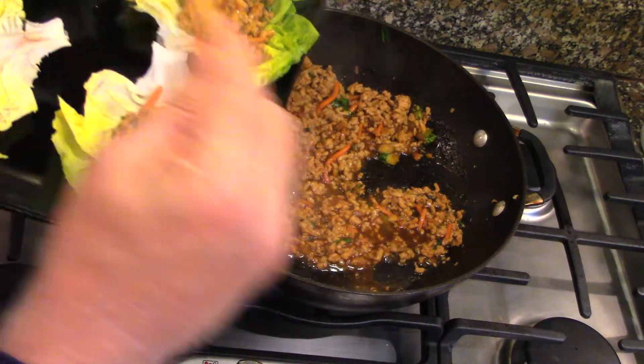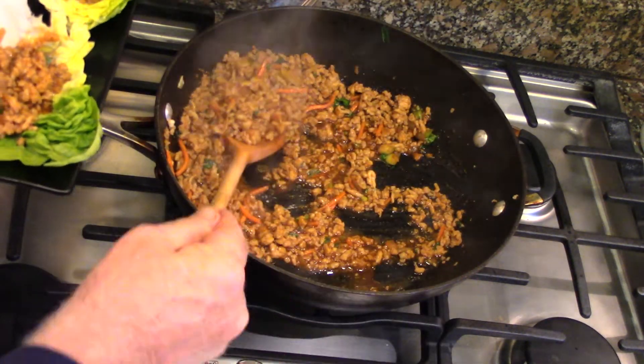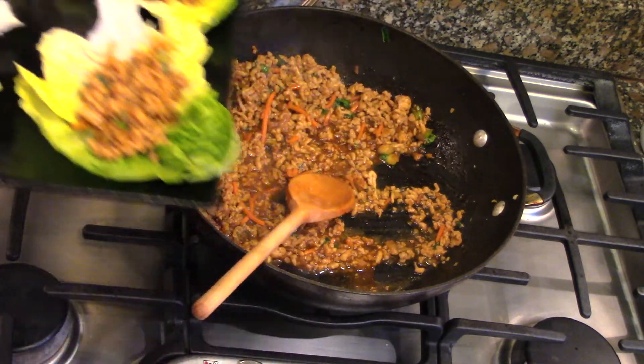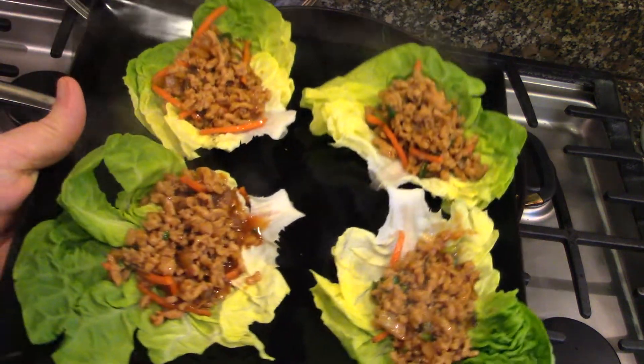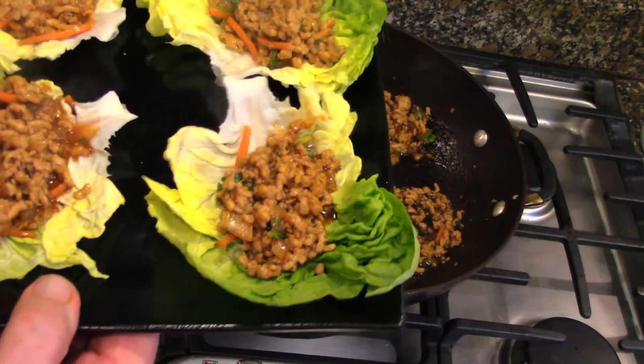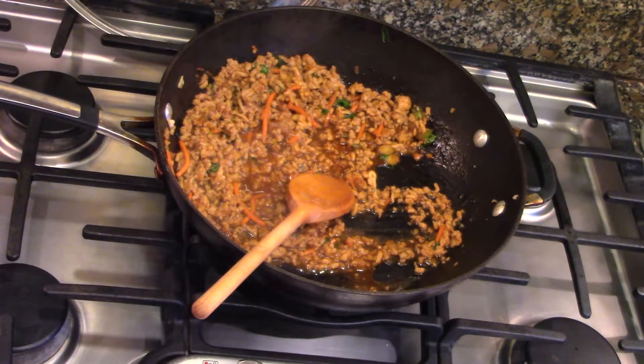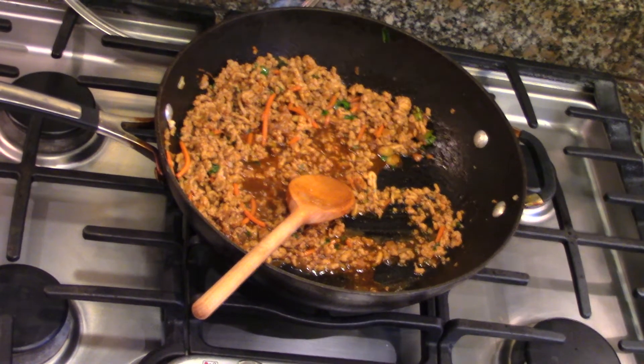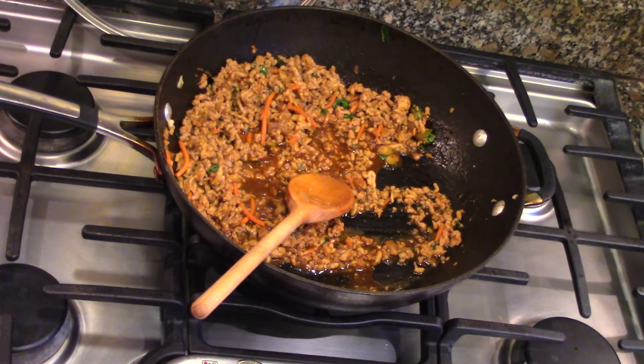Ready to eat. Very simple, doesn't take that long, tasty. Hope you enjoyed that. As my grandfather used to say: 'Mi piace mangiare, quindi cucino' — which means 'I like to eat, therefore I cook.' See you next time.